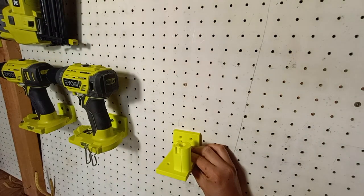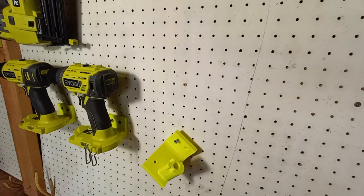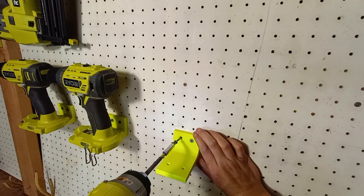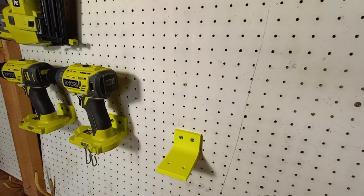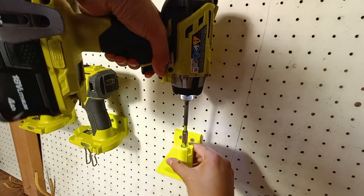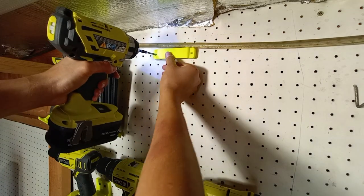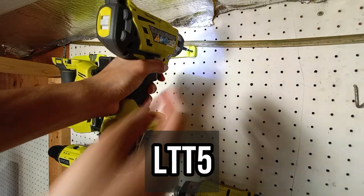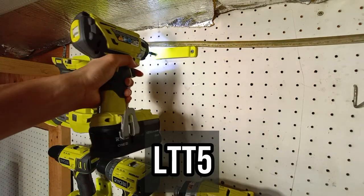Pretty easy — it takes just a few minutes to get that set up. I think the longest part of the install is deciding where you actually want the mounts to go. These are really nice mounts. Anyone interested in organizing their pegboard or workspace a little better should go check out unpluggedmounts.com and use code LTT5 at checkout for $5 off a purchase of $25 or more.